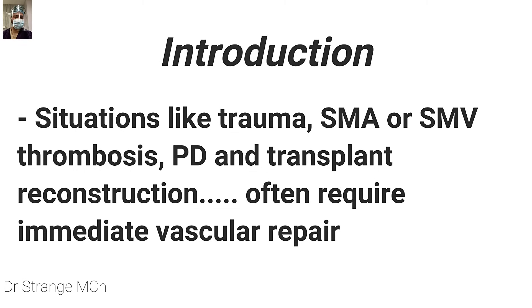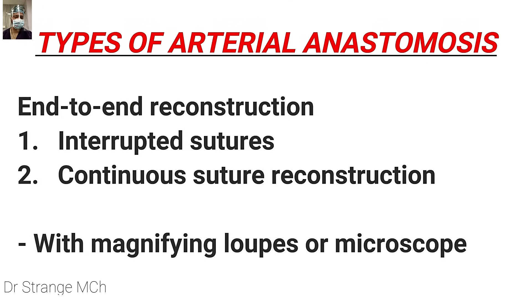In situations like trauma there can be injury to the femoral artery, femoral vein, or upper arm. You may be dealing with the SMA or SMV during a pancreaticoduodenectomy or during thrombosis, or during transplant and reconstruction. We often require immediate vascular repair, which can be life-saving. There are two types of techniques for arterial anastomosis: the interrupted suture technique and the continuous suture technique, which can be performed under magnifying loops or the microscope.